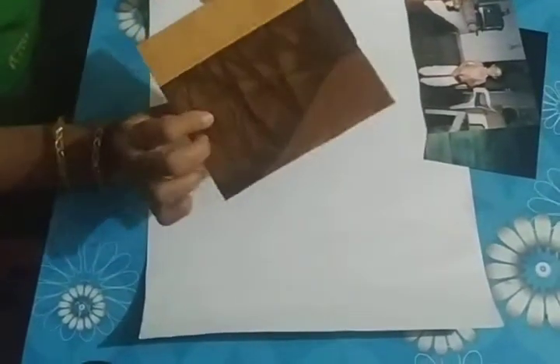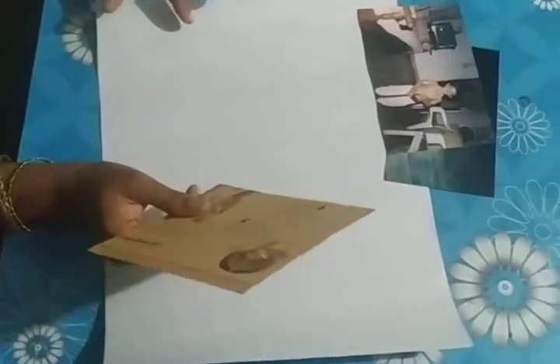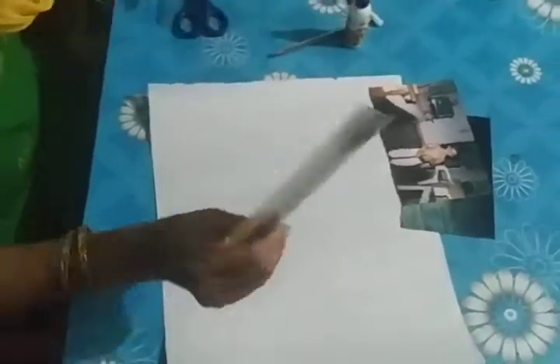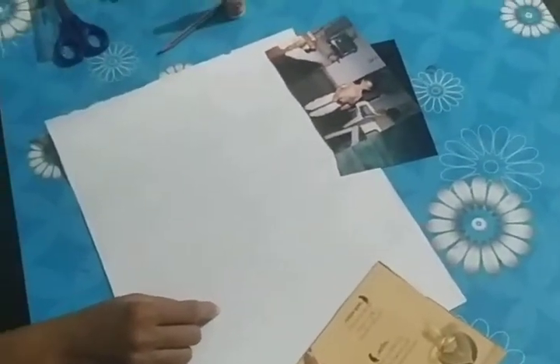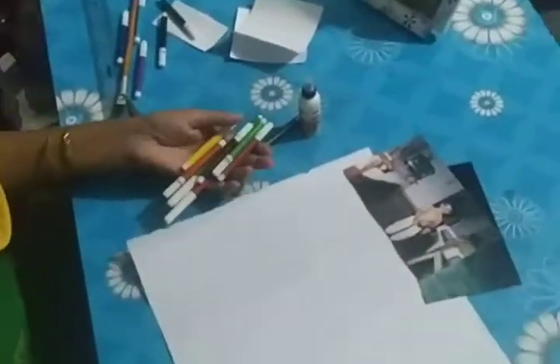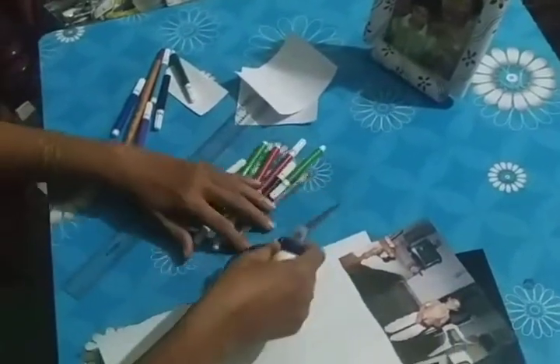You will also need a photograph, then a thick board — I have taken a wedding invitation card, a thick one — and a small piece which will come out of this chart paper only, and some color pens, sketch pens, glue, pencil, scissor, and some paper. Okay children, now we will start.